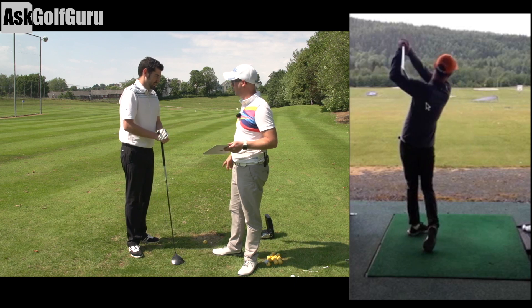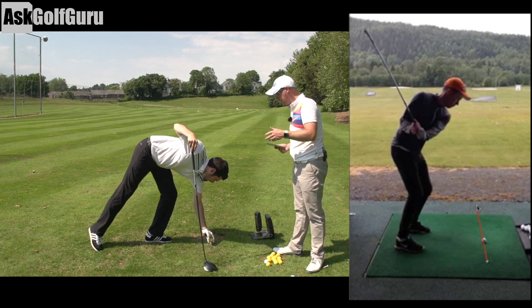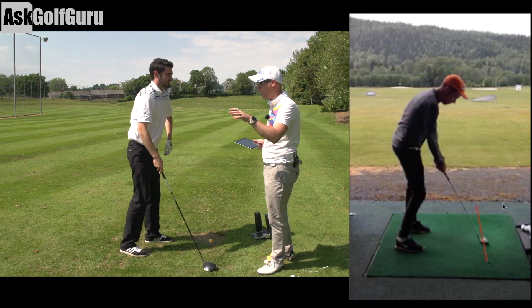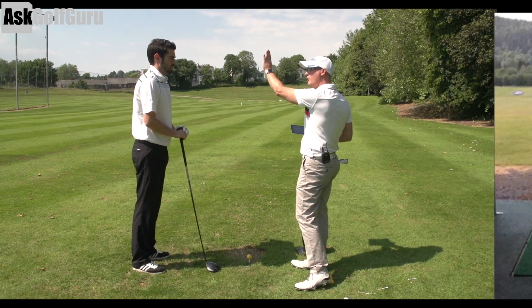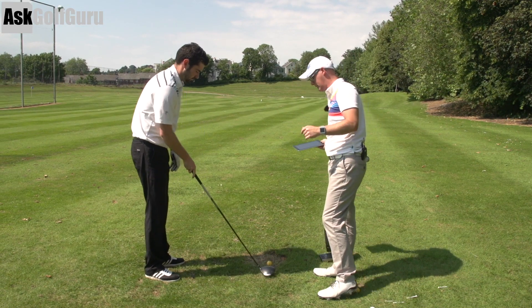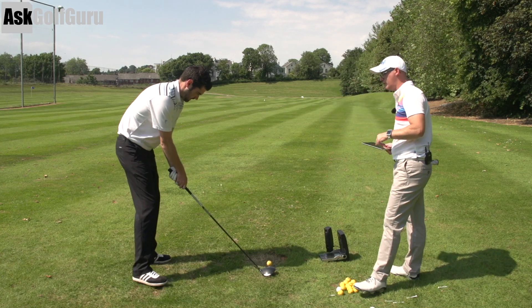Let's recreate this swing with the help of GC2HMT here. We'll have one shot each, and let's just show you some of the numbers we generate when we try and hit target, which he looks like he's doing. His path looks relatively straight, even though the face is so-called open at the top. But how is he doing that? Let's show you — so hit one, Steve, you've got a weak grip.